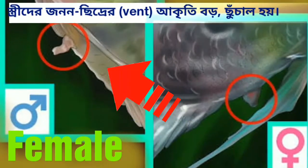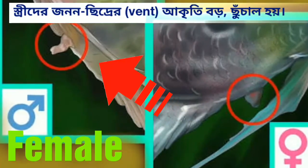Determination of sex: sexing young angelfish is next to impossible, so don't even bother. With more mature angelfish, sex can be distinguished by looking at the tubes of the vent. The male's tube is smaller and pointy, almost triangular. The female's tube is larger and square, like a pencil cup.